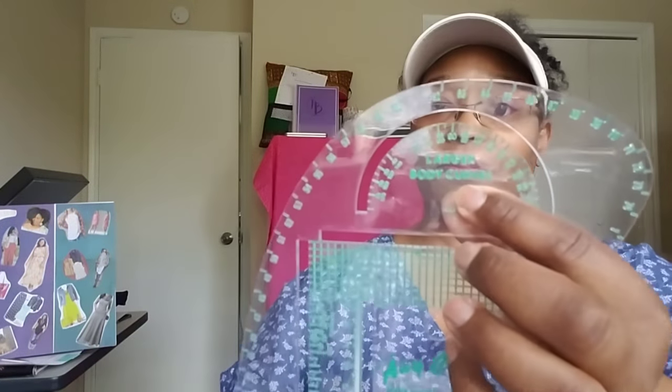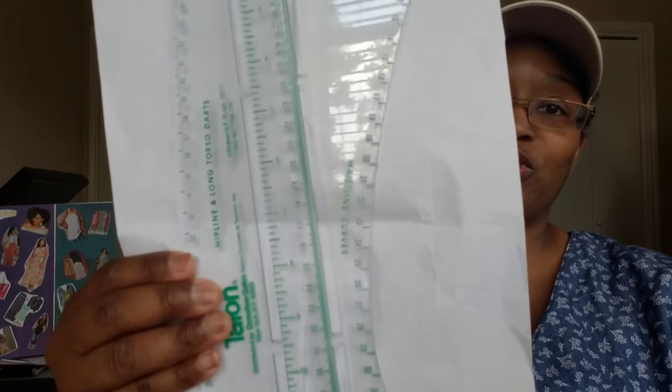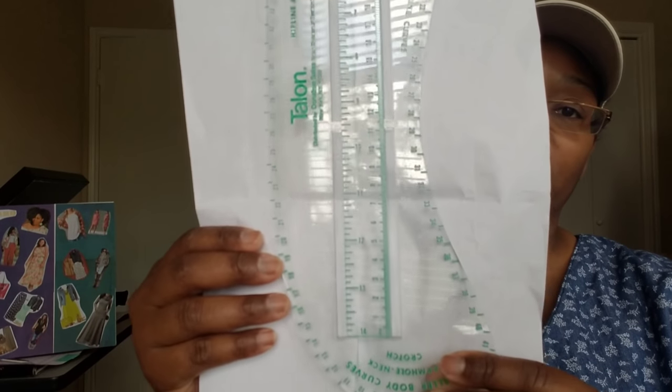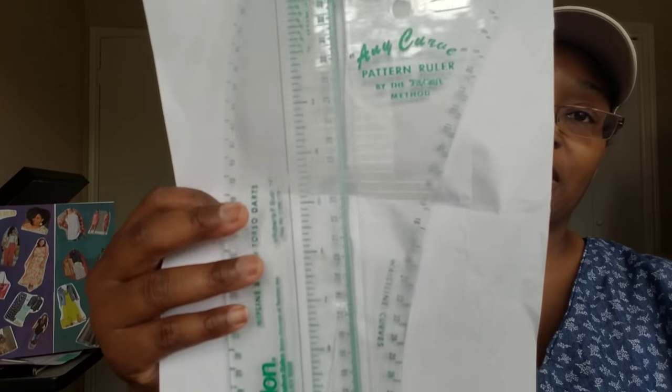Let me put a white piece of paper behind it so you can see that better. Thank you so much — this is a very nice tool, especially for the crotch depth because I am working on the Simplicity pants and McCall's culotte shorts. Teresa had it wrapped and protected very well since this is an acrylic ruler. Thank you so much, I greatly appreciate it.